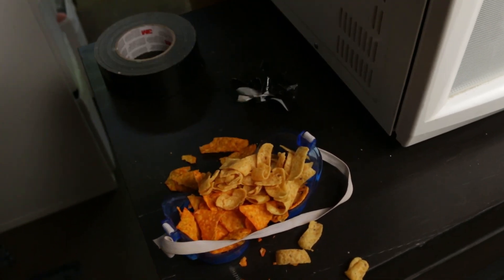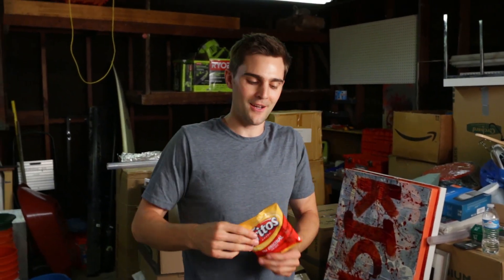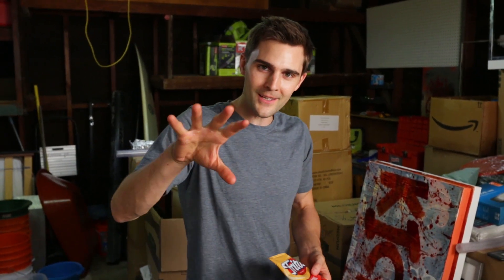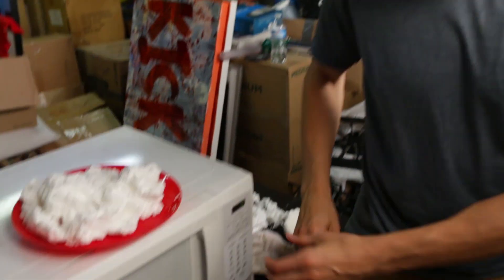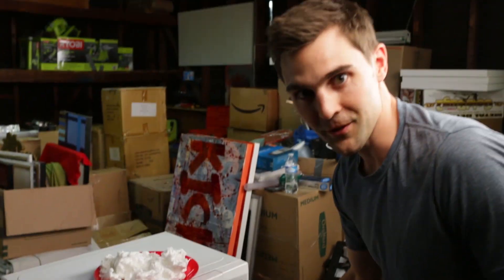The next thing we're doing in the microwave is we're going to shrink this little chip bag. I put my offering out for my camera guy — that's how I get him to come out here. I put little snacks out for him and he comes out for the snacks and stays for the film. We're going to put this in for five seconds on high. The sound always freaks me out.